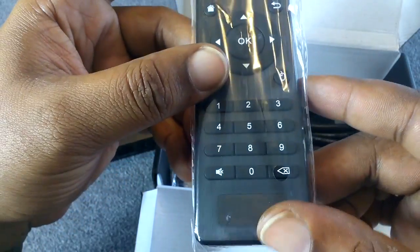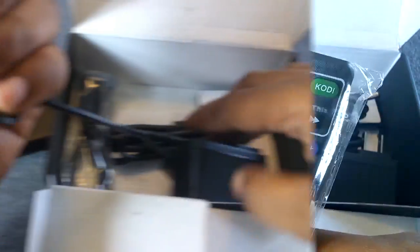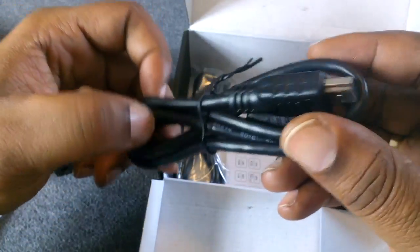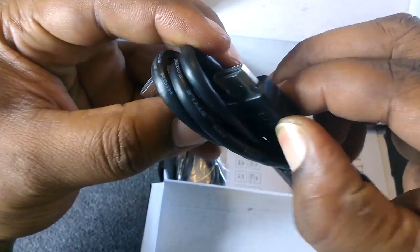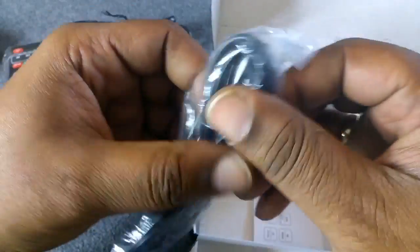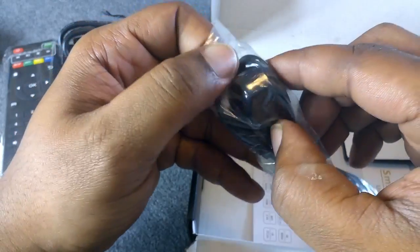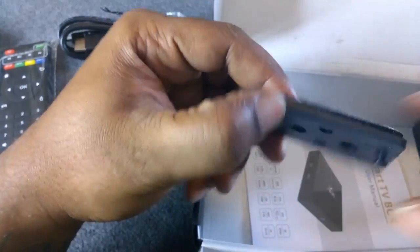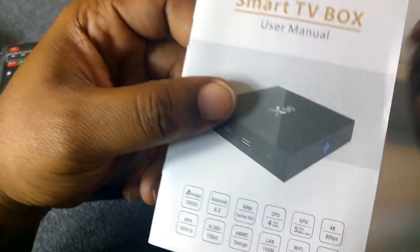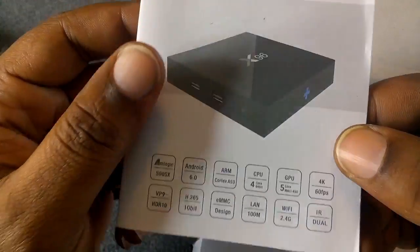It comes with a controller — looks pretty generic. You have a power cable, looks like the cord is pretty short. You also have an HDMI cable — they provide one for you. And then you have what looks to be the IR remote. There's also a wall mount bracket that you stick to your wall to hang the device.